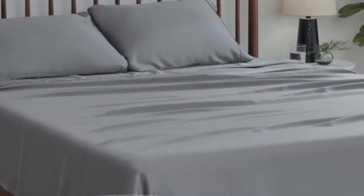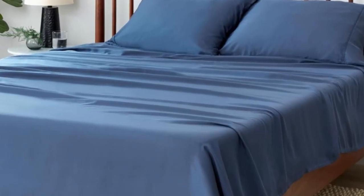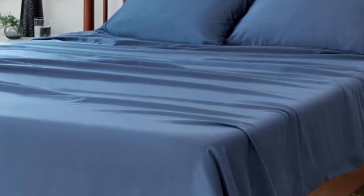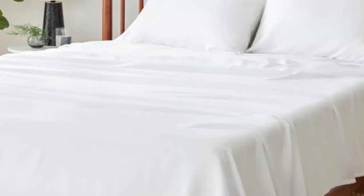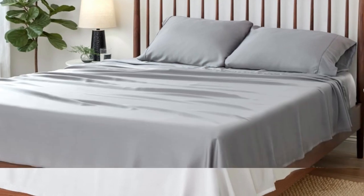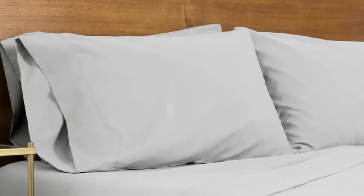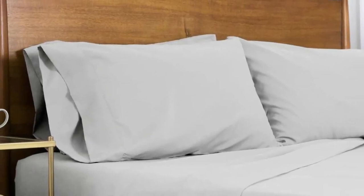While tensile sheets are naturally cooling, the SHEX Arctic Air tensile sheet set gets even more cooling power from its patented SHEX CoolX technology, which wicks away moisture and keeps your temperature down while you sleep. Made from tensile Lysel with a thread count of 300, the sheet set proved to be extra soft.